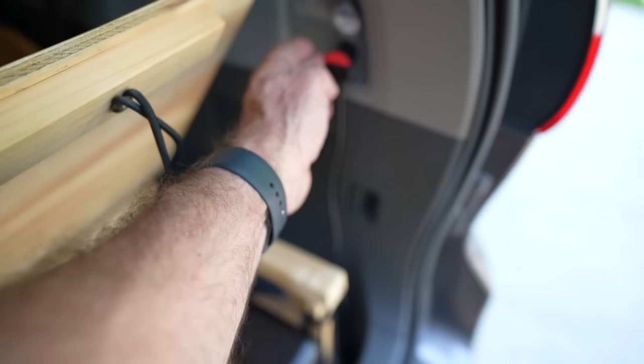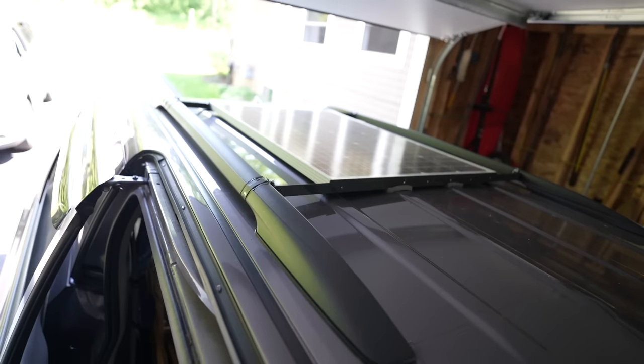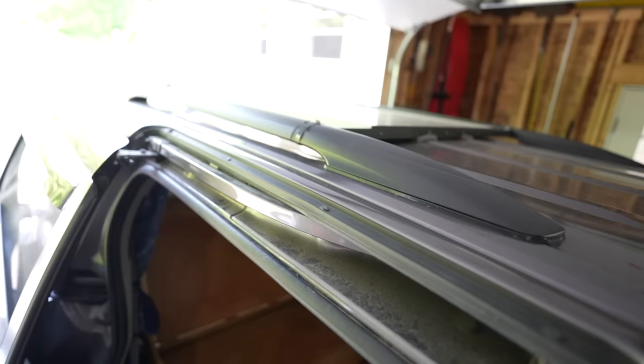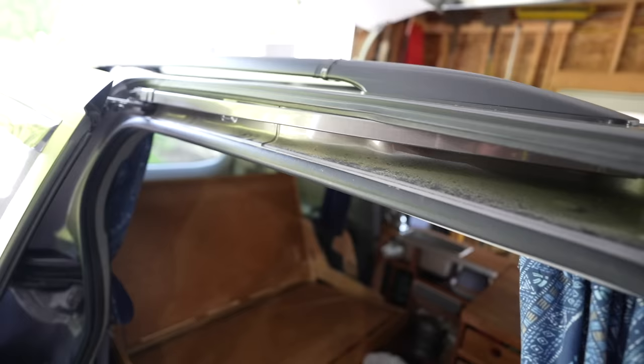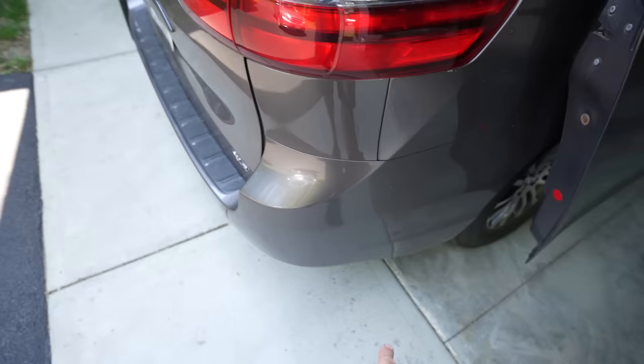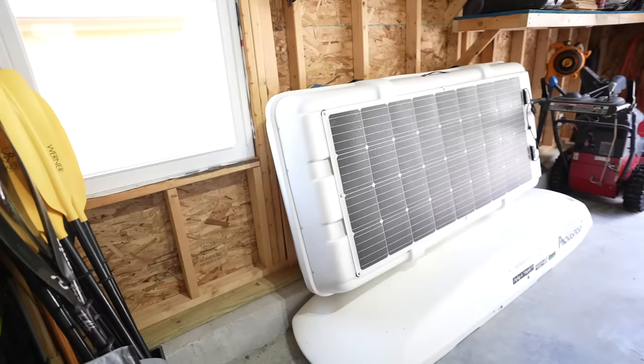The EcoFlow can be plugged into AC power, plugged into the car while driving to keep it charged, and it also runs off a solar panel. We have a 120-watt solar panel on the roof that plugs directly into the EcoFlow. It's mounted really flush — a casual person walking by would never notice it. The wire comes down behind the tail light, through an access hole, and into the van.